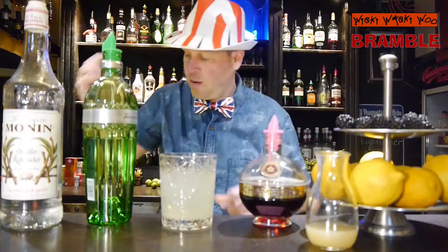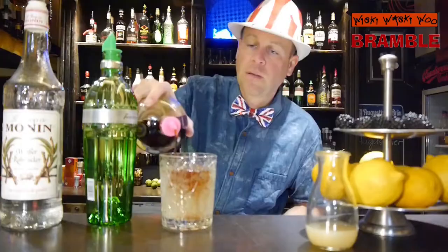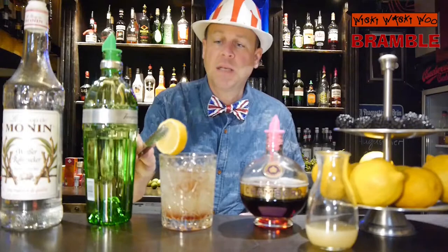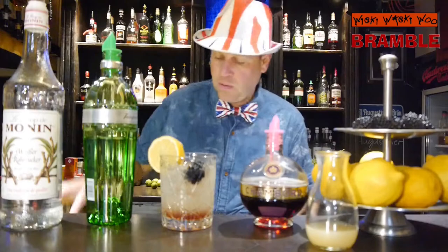And in the end I top it with some berry liqueur. I think 50ml would be ok. And then I garnish it with a lemon slice, and I take some blackberries, and a straw.